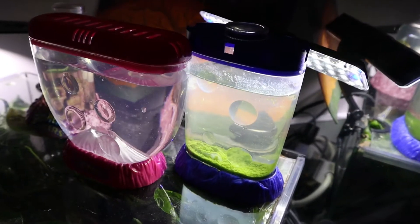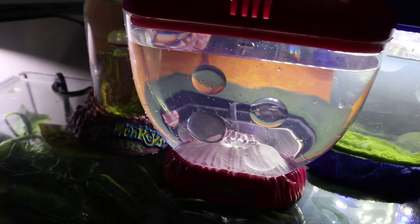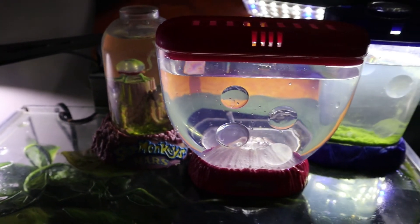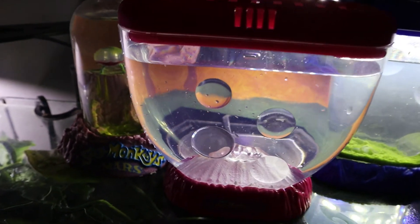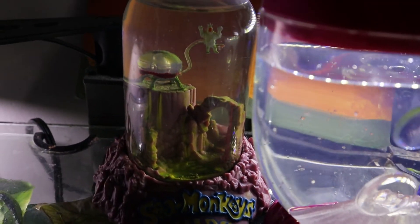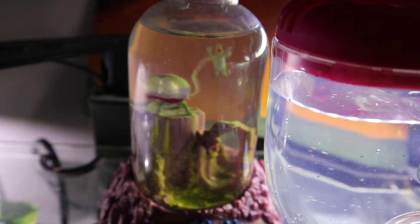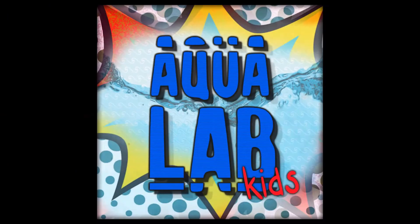And here's all our tanks together. We'll be right back.